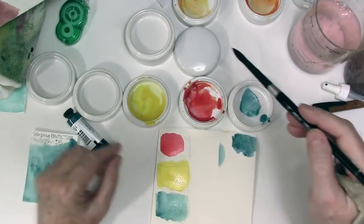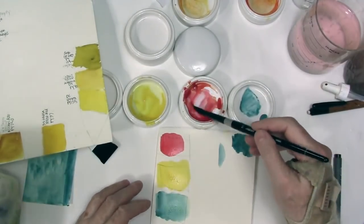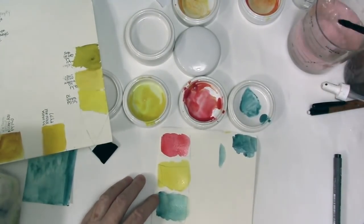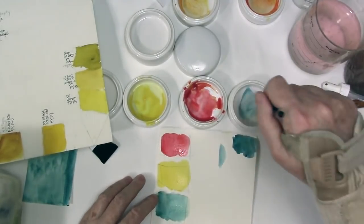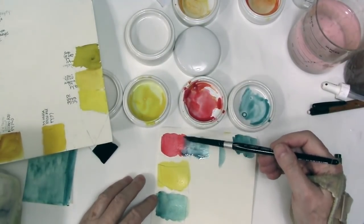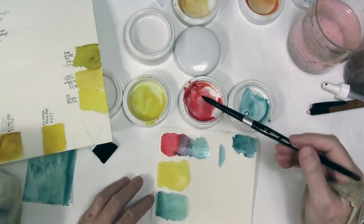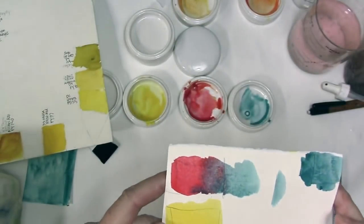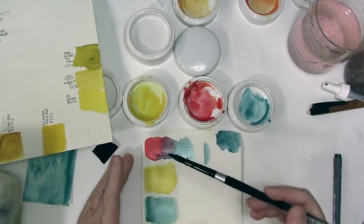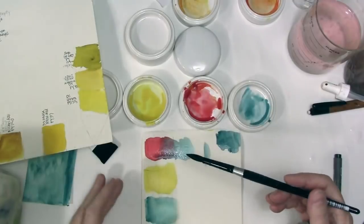I'm going to put some of this in a dish so you can see it better. I'm cleaning my brush in dirty water and then clean water before going in. Oh yeah — I think we're going to like that. It's a nice sort of muted lavender color. Lavenders like this are really great for shadow work if you're painting something purple.